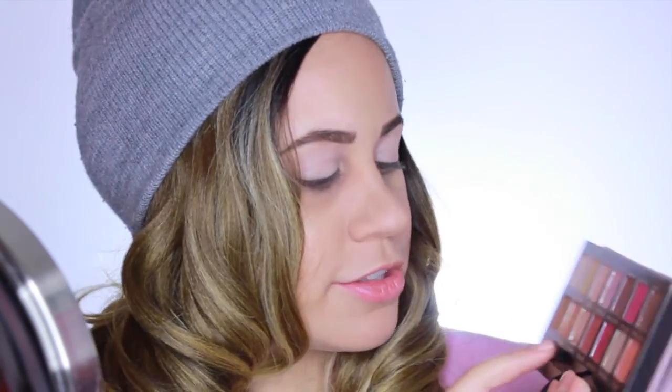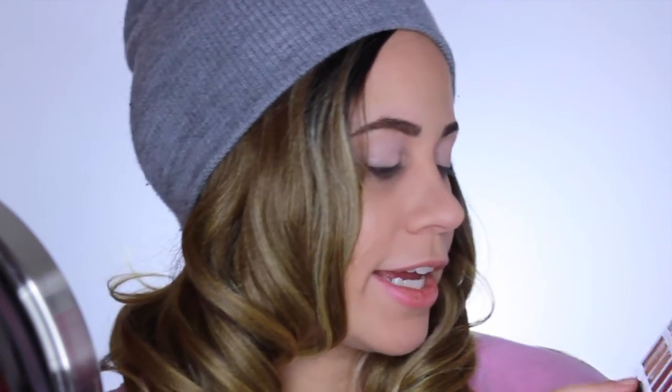The colors I'm going to go into are these two right here. The first one is called Raw Sienna and the other one is called Burnt Orange. These are my two favorites. I just mix them together to create a really nice transition color. I blend both of these colors in with the brush that actually came with the palette. This fluffy end is amazing. I'm going to put that right into my crease very lightly.